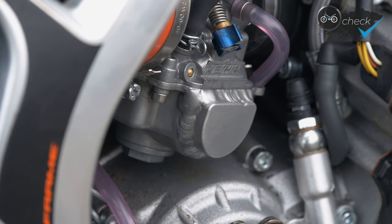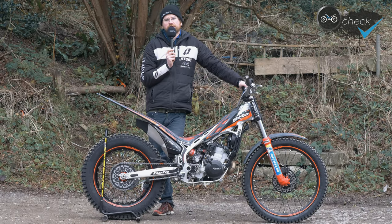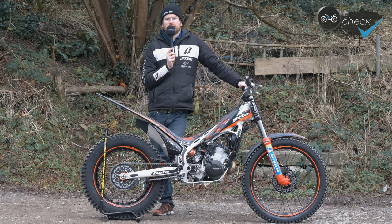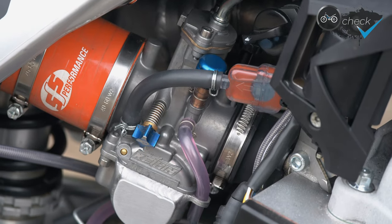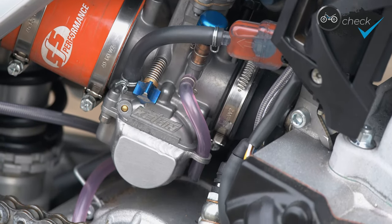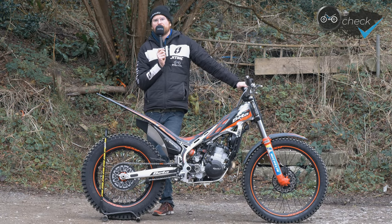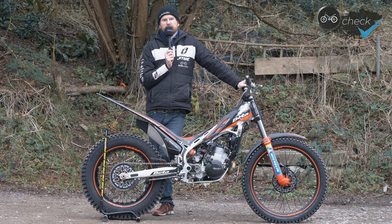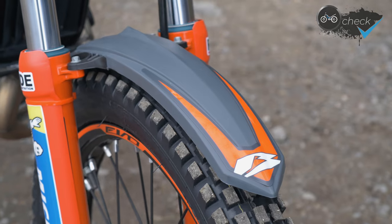We've fitted a bigger float bowl to the carburettor. Sometimes on a really long hill climb, a lot of modern bikes can starve of fuel on a long third or fourth gear climb, so the bigger float bowl just enables the bike to have a little bit more fuel in reserve.